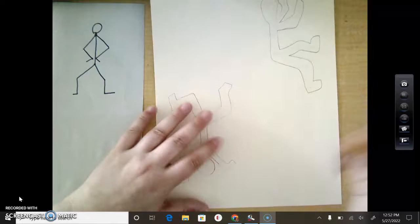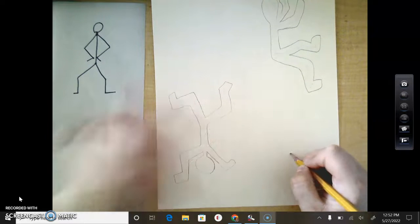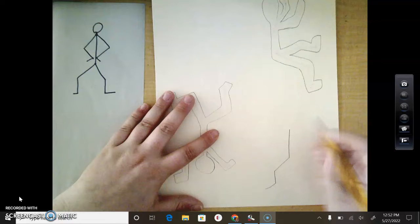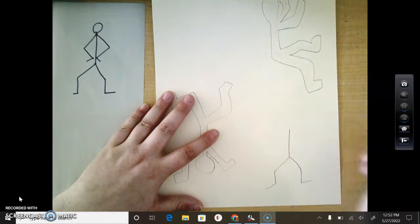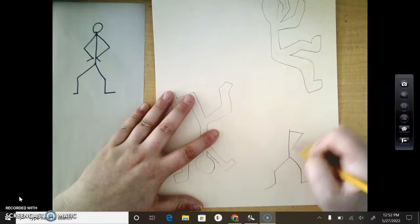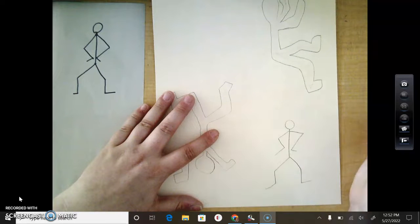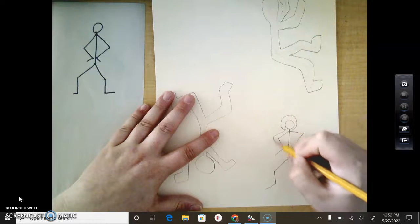I'm going to draw this person upside down. So I need to go neck to hip, hip to knee, knee to ankle, ankle to foot. Then neck to shoulder, shoulder to elbow, elbow to wrist, wrist to hand. Then I need a head — the head might need to be a little bit bigger, but it's okay. Then I'm going to draw around him.